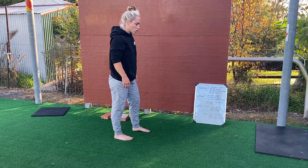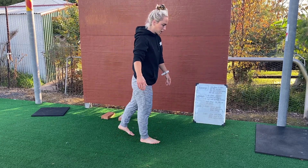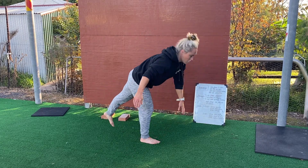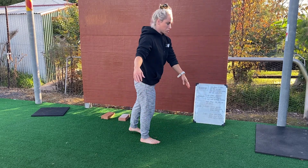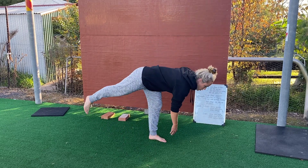Once you've done 10, you're then going to do 20 toe touches each side. You're going to stand on one leg and go all the way down to touch your toe and stand back up. So a bit of balance, a bit of ankle stability involved, nice little hamstring stretch. Once you've done 10 on one side, you're then going to do 10 on the other side.